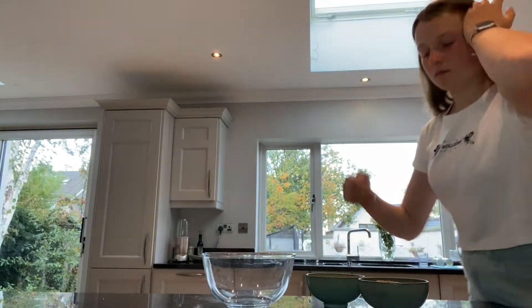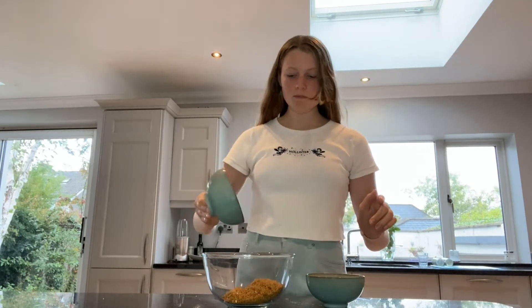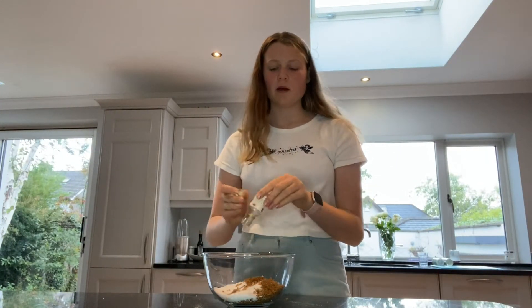Now we'll do the sugars — one cup of dark brown sugar and half a cup of caster sugar. Next we add in the vanilla. The recipe calls for espresso powder but I'm actually not going to add that, so I just skipped that small step.